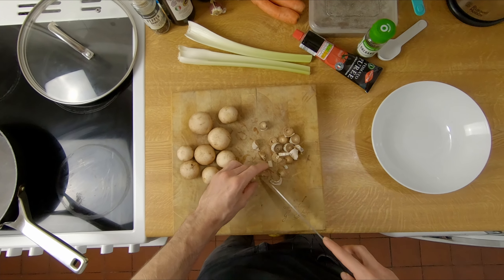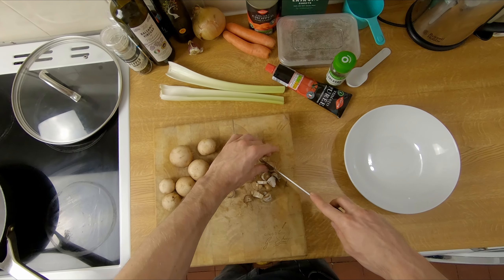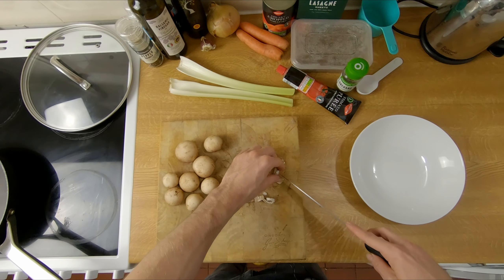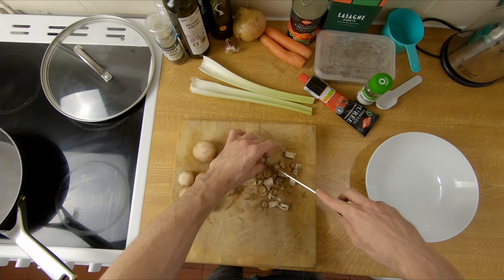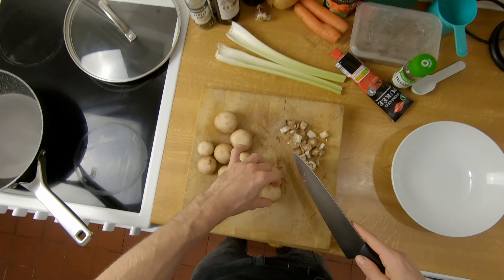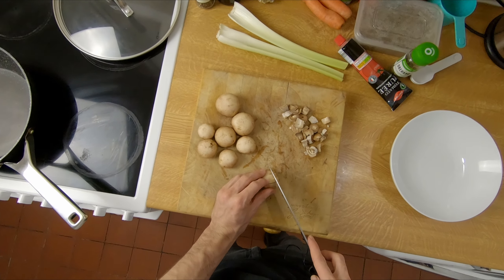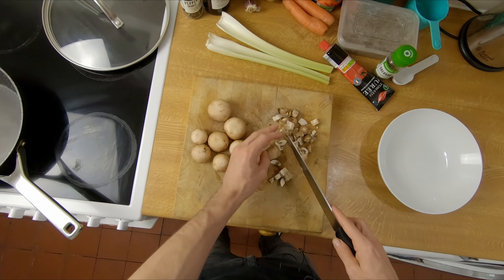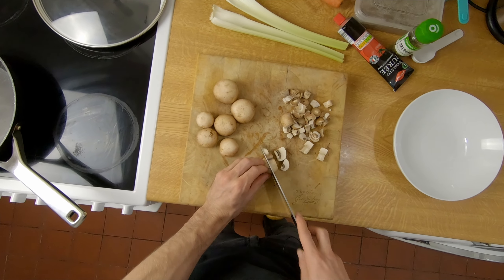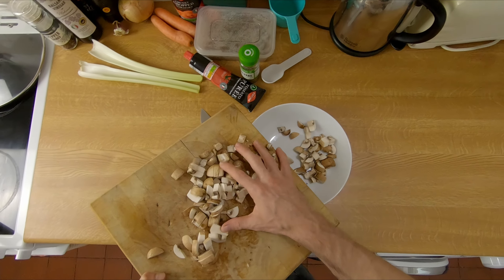I like to not really waste stuff if I can help it, so I use the bottoms of the mushrooms as well and just cut them up into little chunks. I want them into little bits like this, so I'll just slice them and then go like that so they're nice little chunks. Mushrooms all done, stick them to the side.